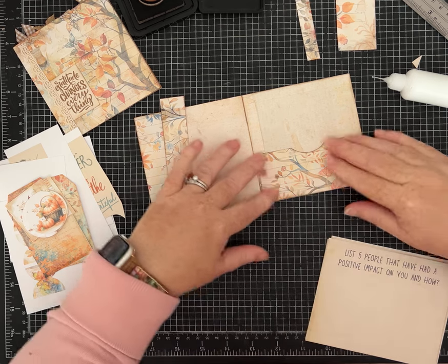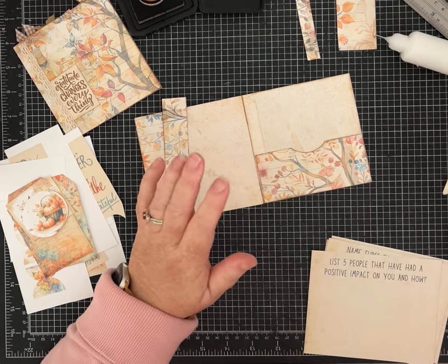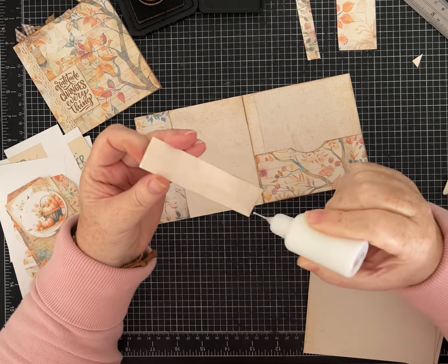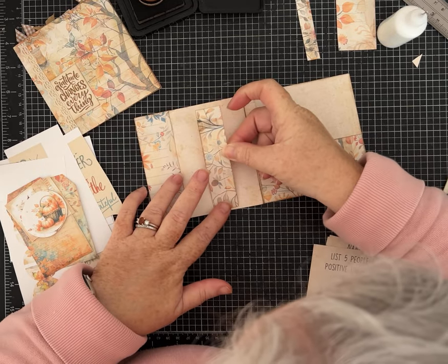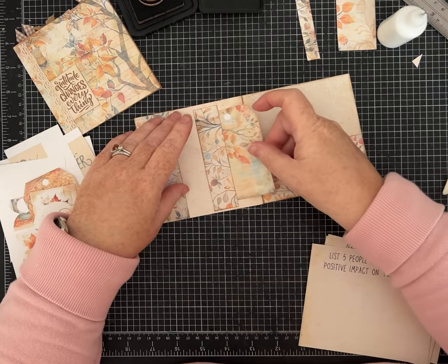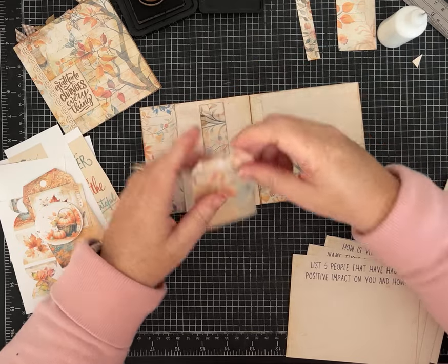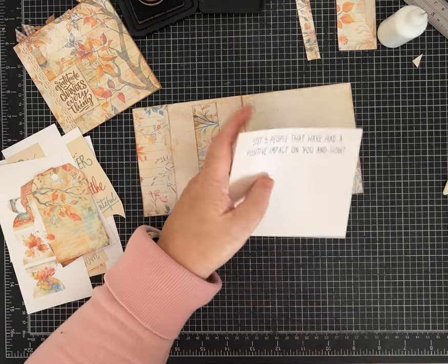Not everybody wants a great big journal, and especially if you're thinking of someone who's had a lot going on and the practice of showing gratitude and being thankful for the things we already have in our lives might be helpful — a big journal might be a little overwhelming. This might be just the right option to help somebody. I'm being very careful applying glue on the belly band, just at the top and the bottom, because I want to be able to tuck one of these little tags in.